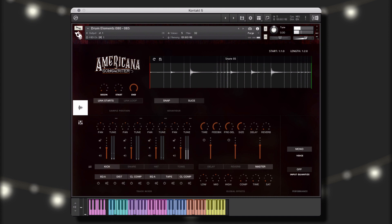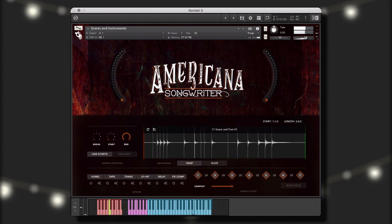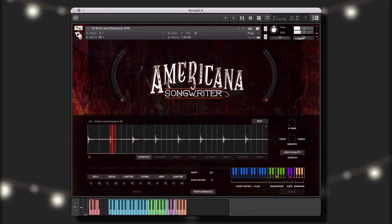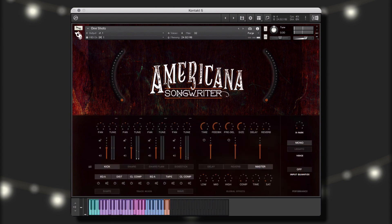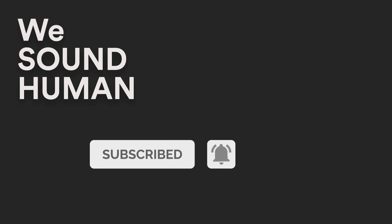In addition, Americana Songwriter contains an enormous collection of drum elements, grooves, loops, hits, and one shots that you can use individually, mix and match, and even stack to create an unlimited variety of drum grooves and rhythmic textures. We hope you've enjoyed this walkthrough of Americana Songwriter. To hear more demo examples, please go to wesoundhuman.com.